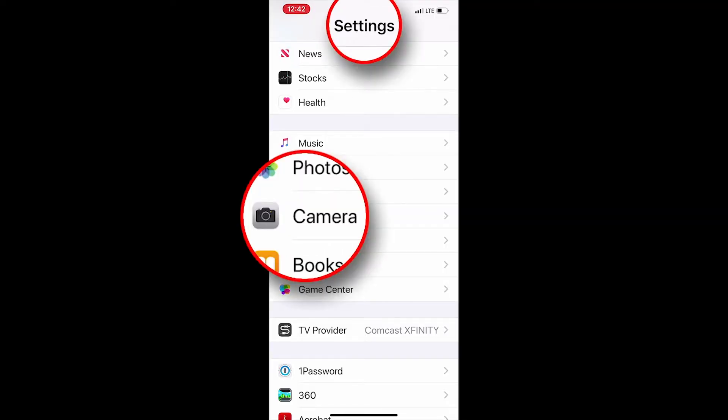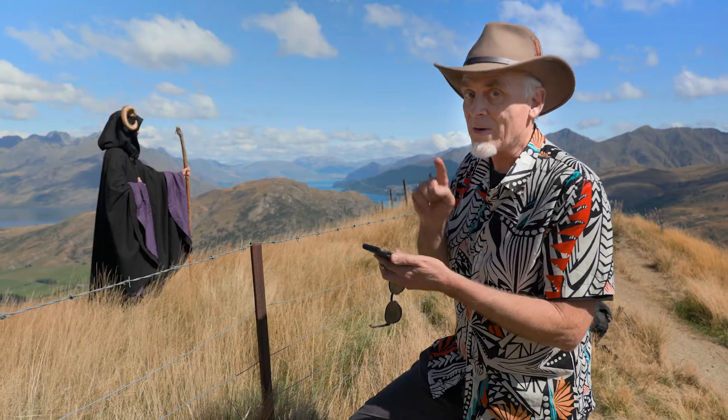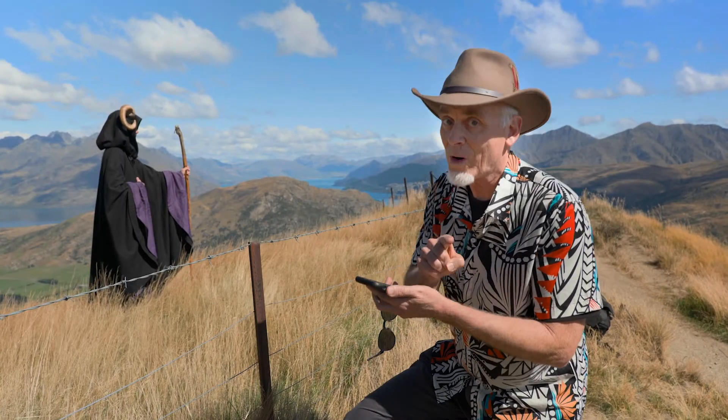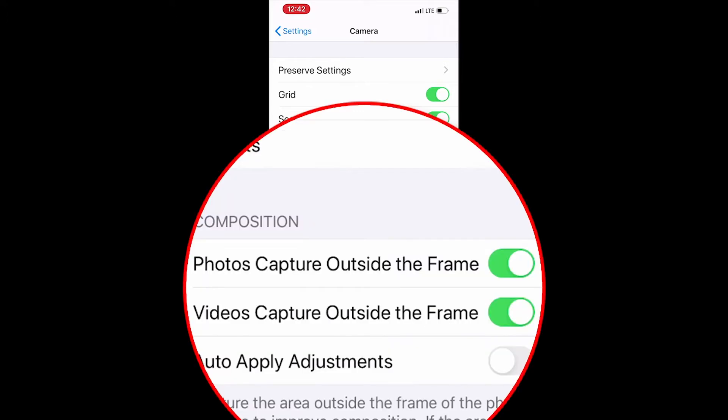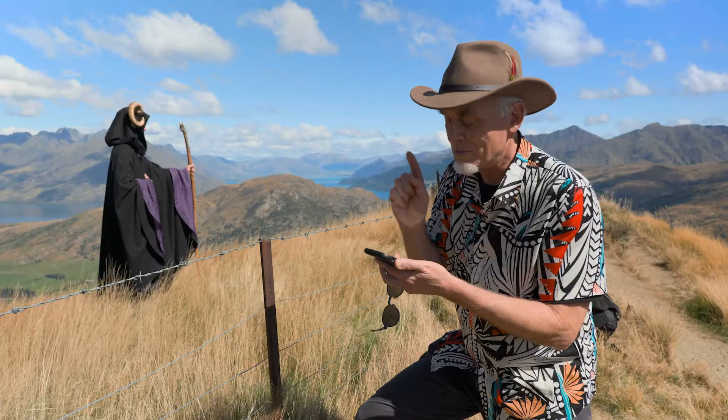Here on my phone I'm going to go into my settings and then down to camera. You have to do this first before you take the photograph. In settings you can see I have photos capture outside the frame — it's turned on. You must turn that on.